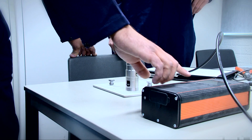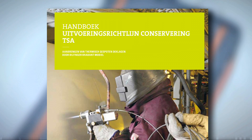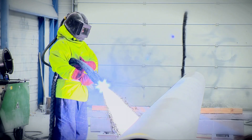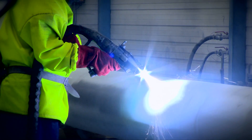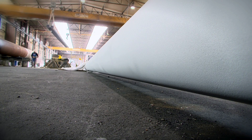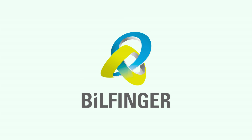Bilfinger has established the entire working method and all the related requirements in the TSA process manual. This guarantees that all employees consistently apply the TSA method. Bilfinger implements comprehensive measures to elevate preservation methods to a higher level, allowing us to fully unburden our customers of any concerns they may have in this area.